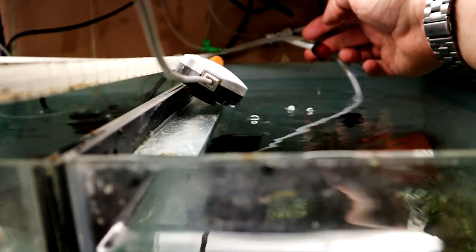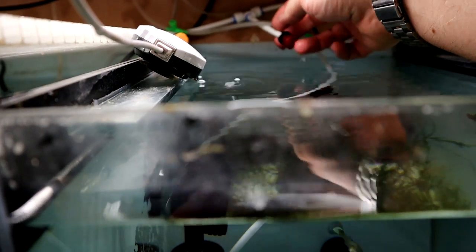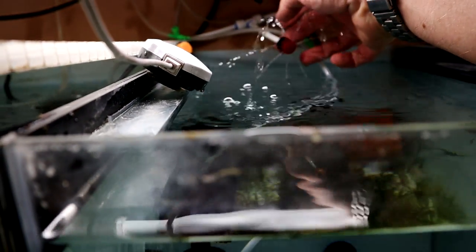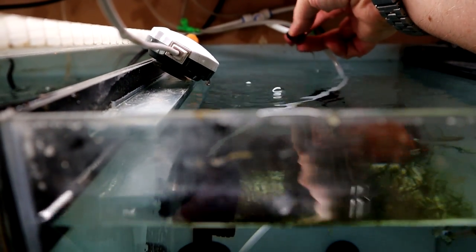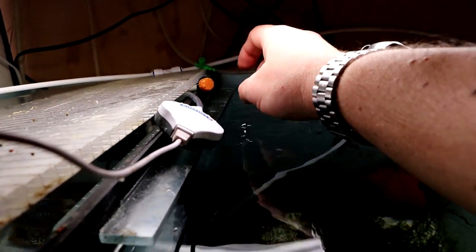So the way my fish room is set up, I have each tank fed by one of these, which is essentially an irrigation drip feeder type thing. You twist the end of the cap, you get big flow; twist it the other way, you get small flow — you can dial it into whatever flow you want. This one feeds the discus tank.